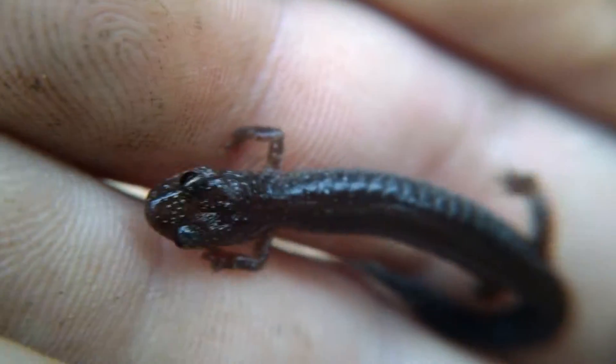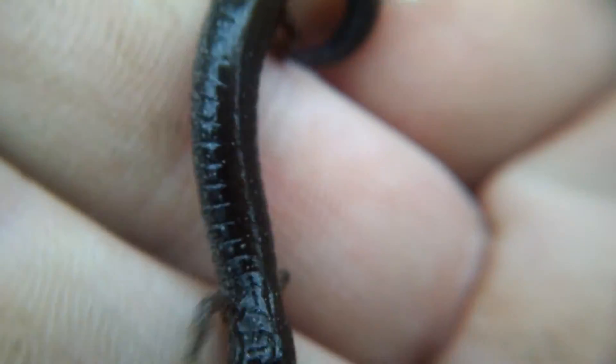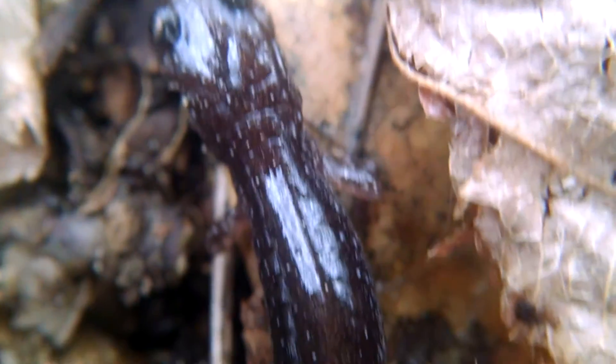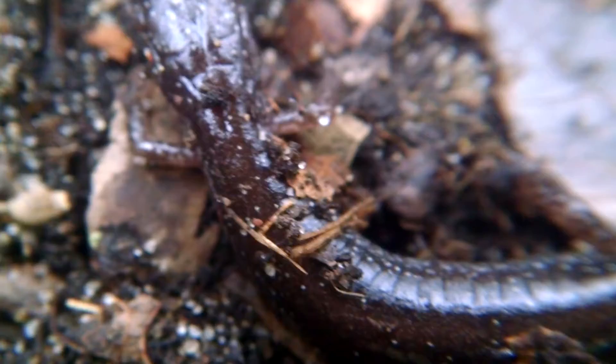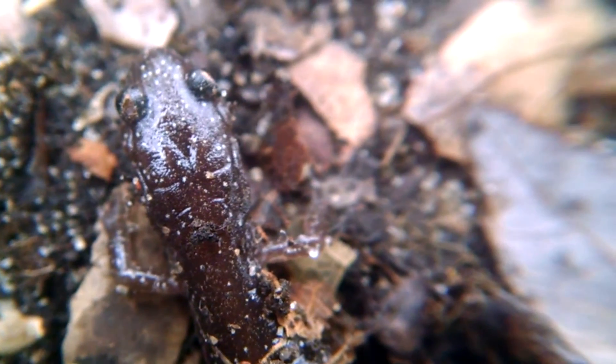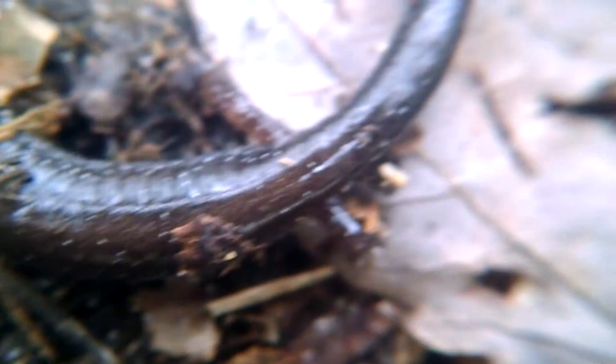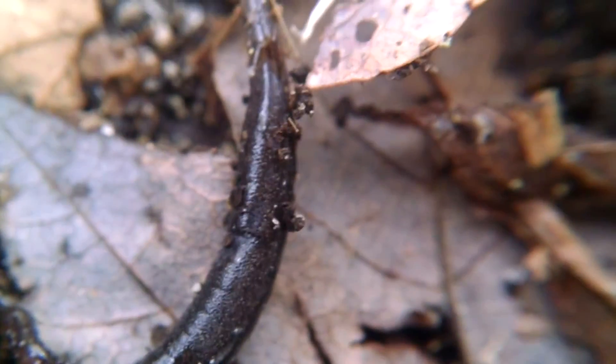Eastern redback salamanders are lungless — they don't breathe in air. Instead, air dissolves into the moisture on their skin and oxygen is absorbed through the skin, so they need to stay moist to breathe. This is also why I didn't want to handle him for too long — their skin could absorb acids and oils from our hands that can be harmful.